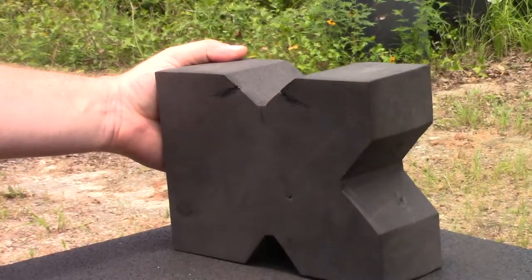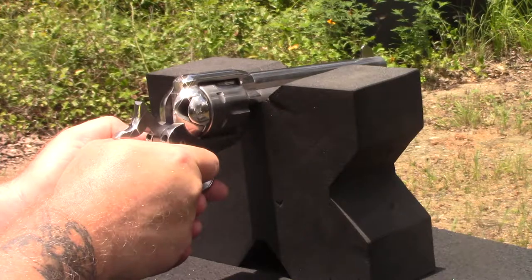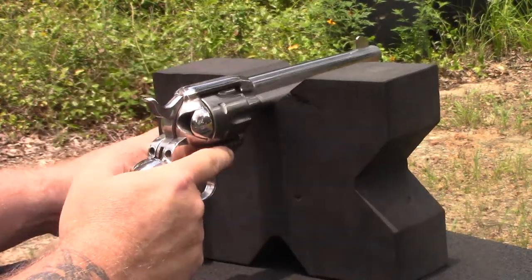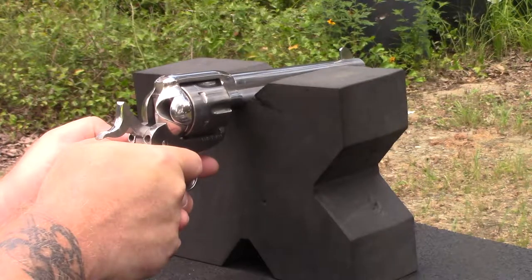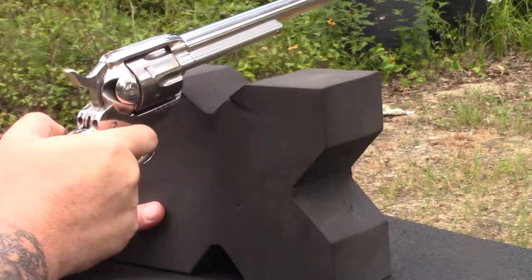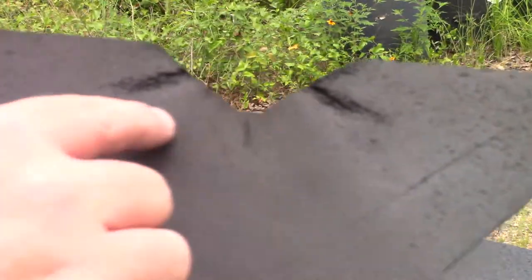Let's move to the Ruger Baccaro 45 Long Colt. That one wants to jump backwards on me. It really hasn't exacerbated any of the damage to the rest.